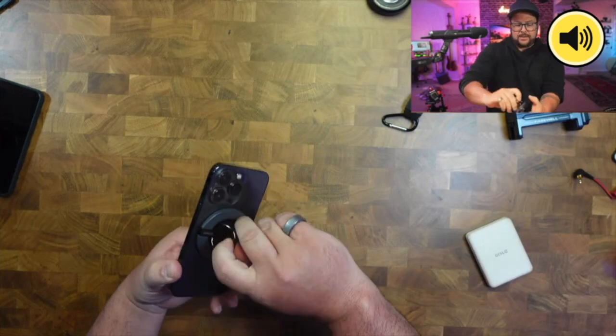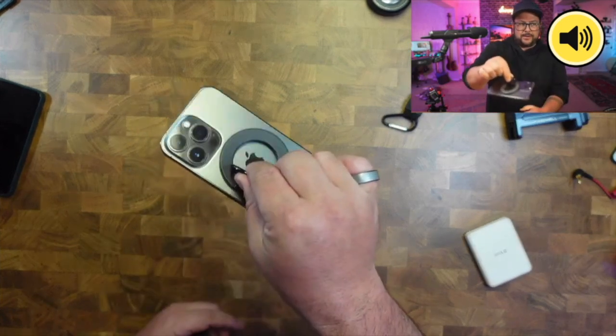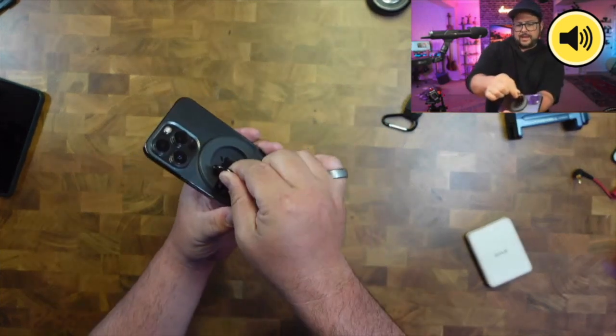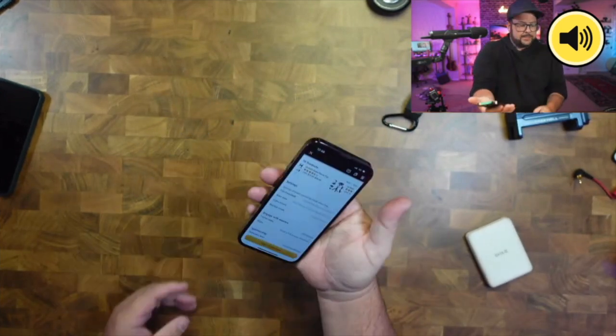You can pop it out just like you would any magnet, and it stays on — look, I have to physically pull it to take it off. So that is a really cool design.